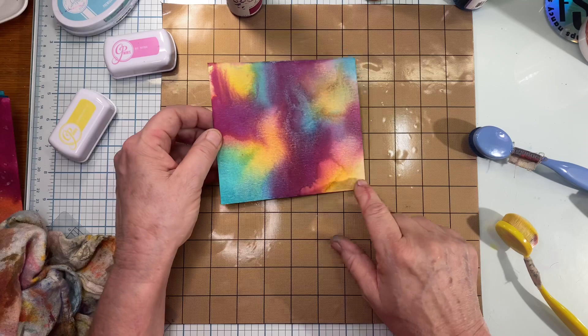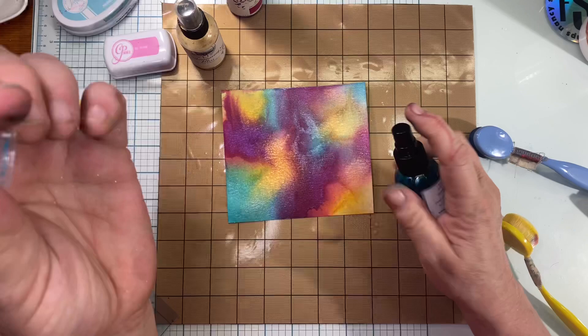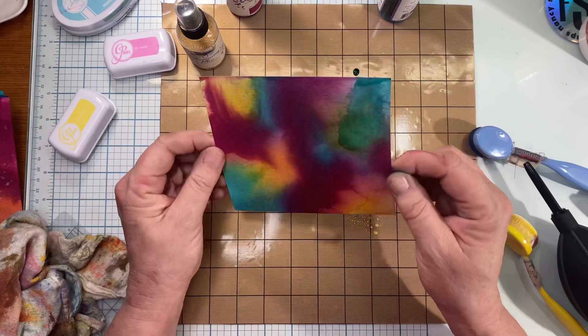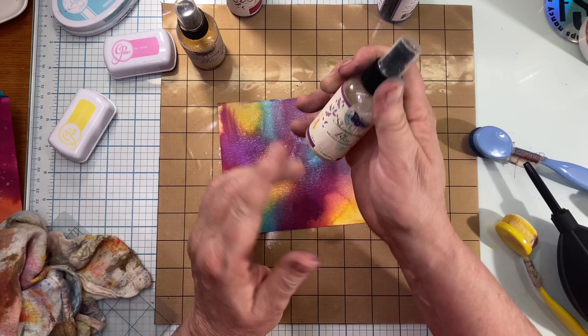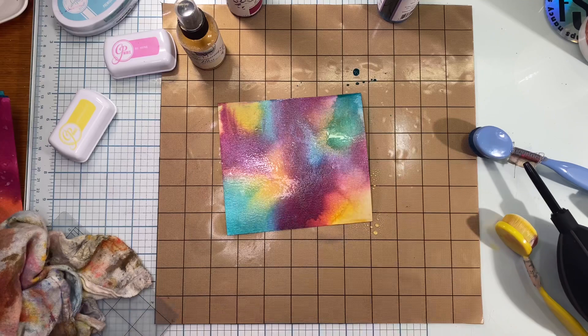I'm going to go back in first with my gold over here in this corner. There's one area right here that just kind of went brown on me, so I'm going to go back in with the Miami Vice and just add a little more blue, and dry that. Now I want to give this an extra pop so I'm going in with the full on iridescent Shimmering Bliss — it's clear, it's just iridescent — and I'm going to douse the whole thing with it because I want shimmer for days.